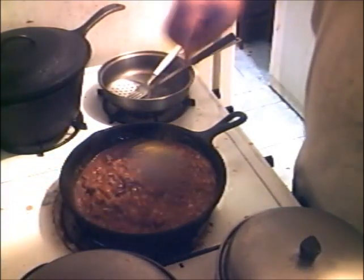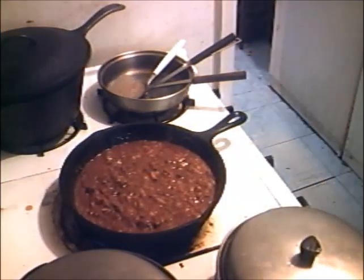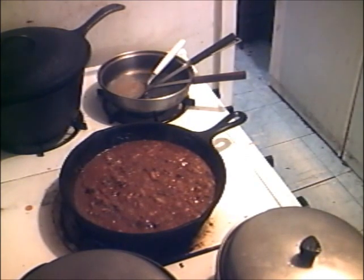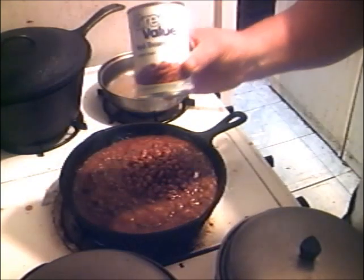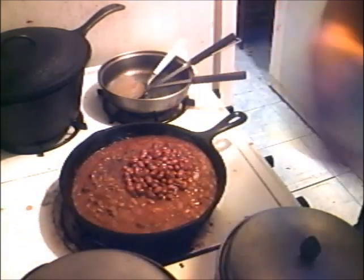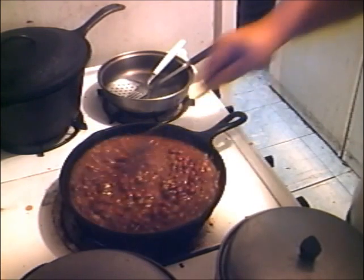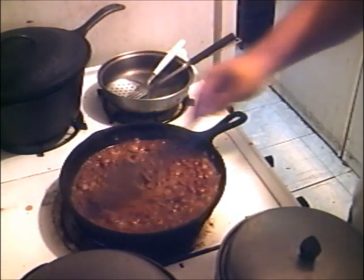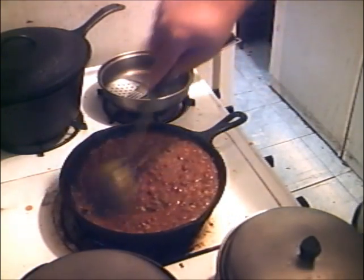Might even wrap this up in a burrito. And the next thing we're going to add — good ol' Frijoles Rojos baby, going in. Ooh, don't that look good.